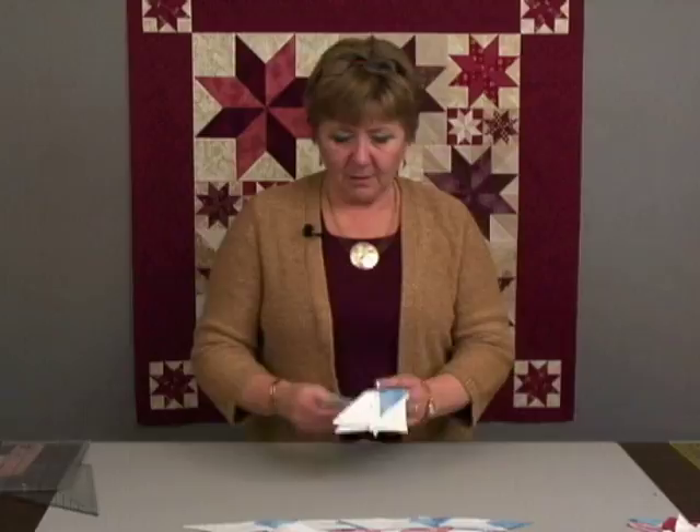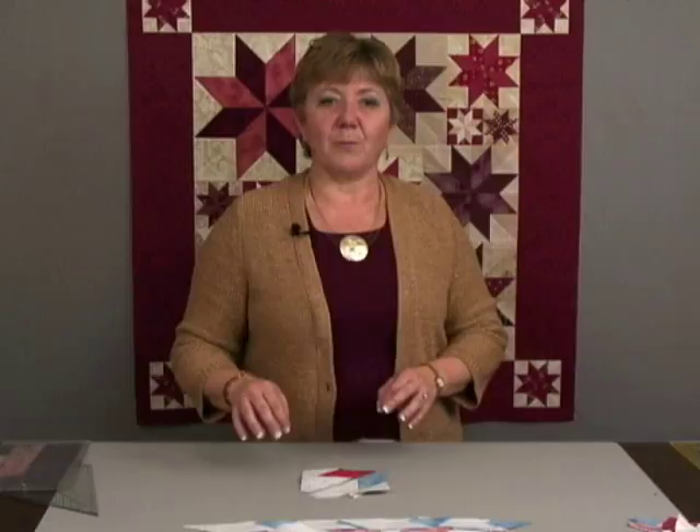Once we have our pieces pressed, we're ready to take those pieces to our cutting mat to trim away the little bit of extra fabric that's been built in, so that when we go to piece it, our diamonds will be exactly the right size.